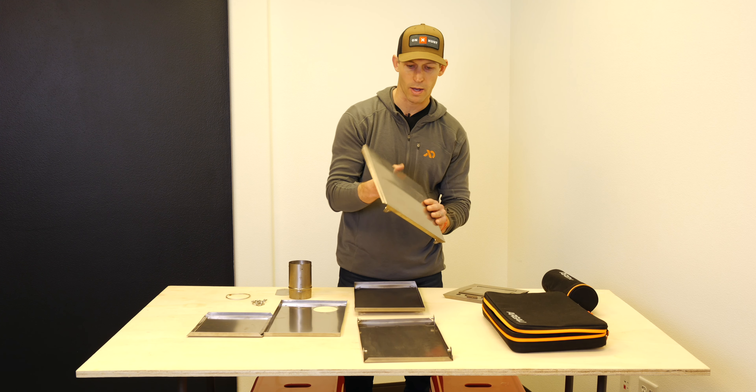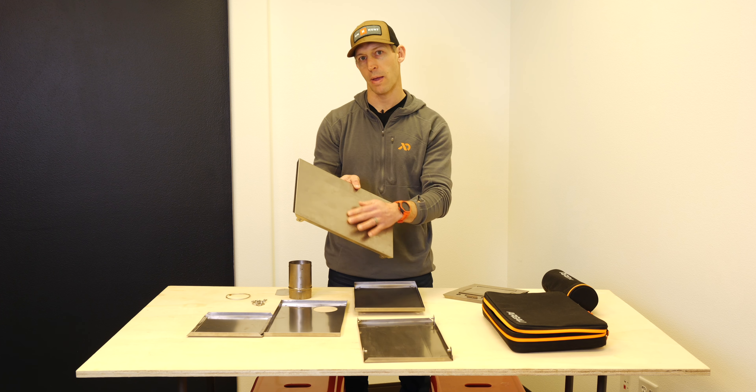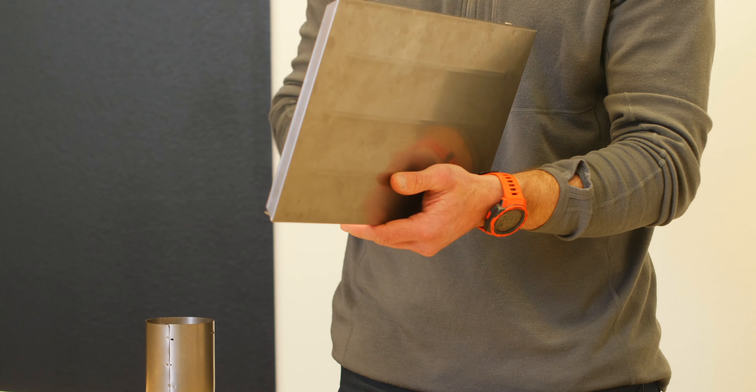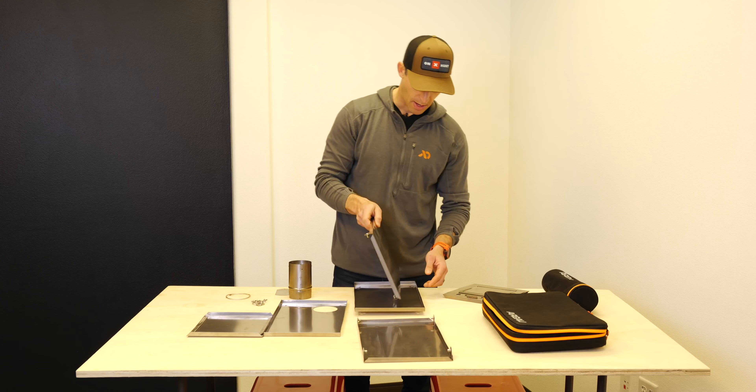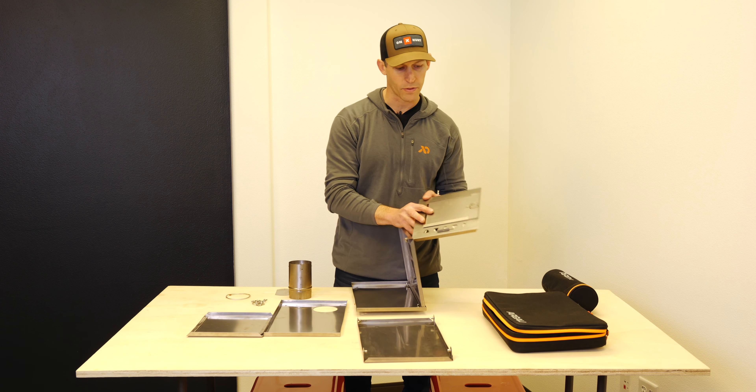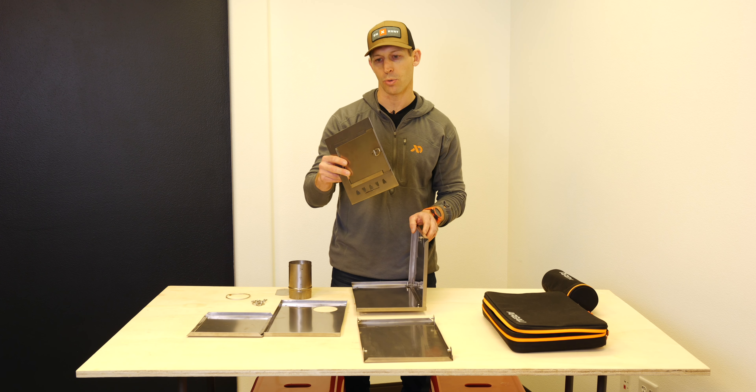Take one of your side panels — the side panels are always going to have the stamped sides here, which help protect the structural integrity of that panel. Put that on the side here, then take one of the end panels. In this case I'm going to take my door.